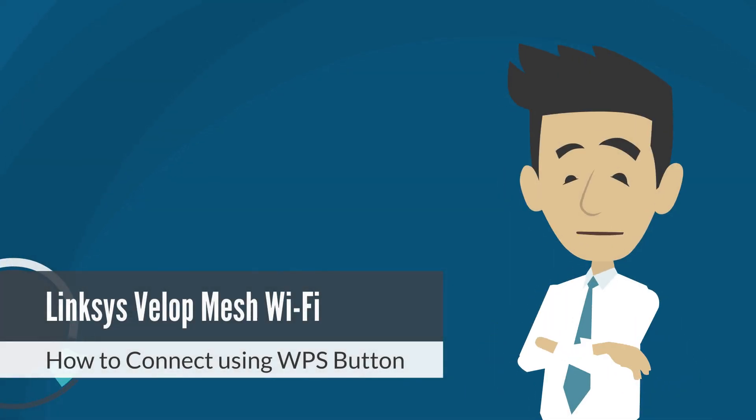Wi-Fi Protected Setup, or WPS, securely adds devices to your Wi-Fi without having to enter a network name and password. This video will guide you on how to connect a device using WPS in the Linksys mobile app.